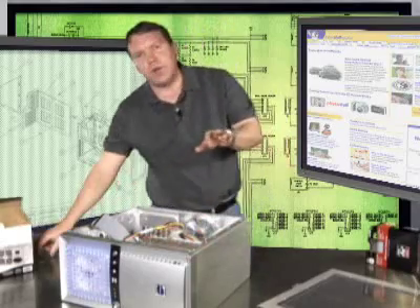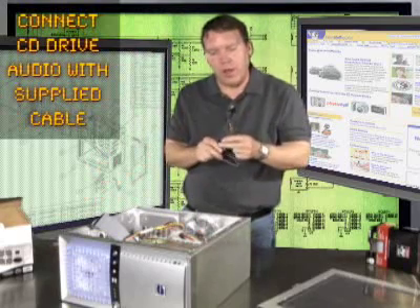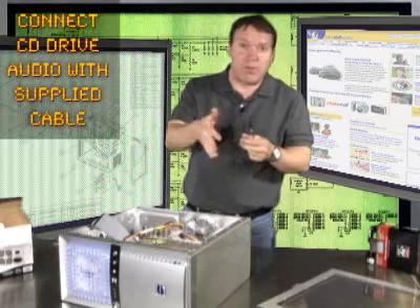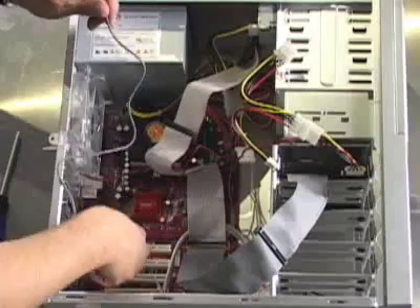There's one extra thing you can do with the CD drive. It'll come with a little special audio cable, and there's a place for it to plug in on the back of the drive and an obvious place for it to plug into the motherboard. You just hook that up real quick.